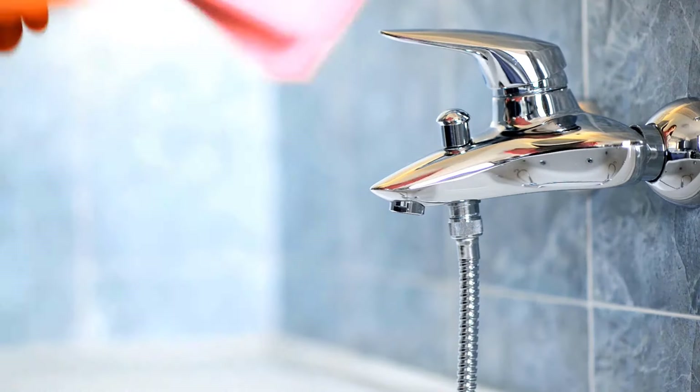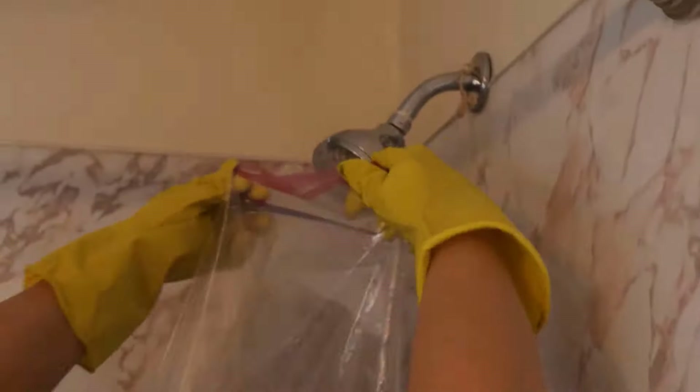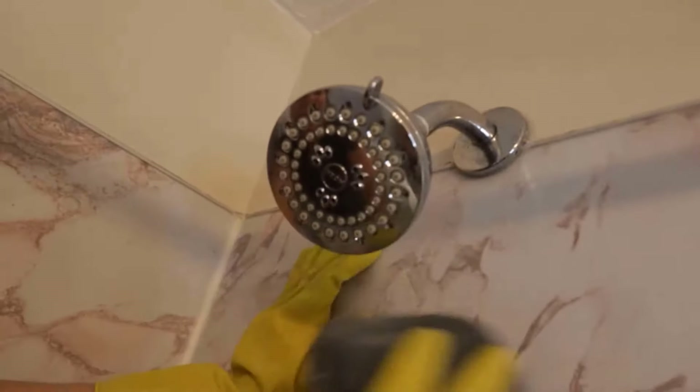Hard water stains on faucets and shower heads can be tough. Fill a plastic bag with vinegar and tie it around the shower head. Leave it overnight to remove mineral buildup. In the morning, take the bag off and wipe it away — the stains will come off easily.